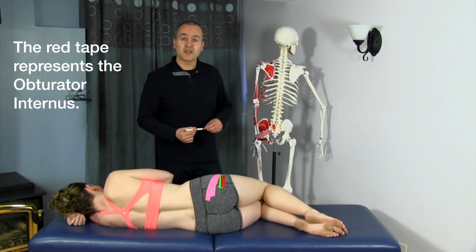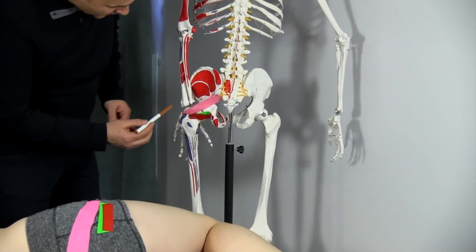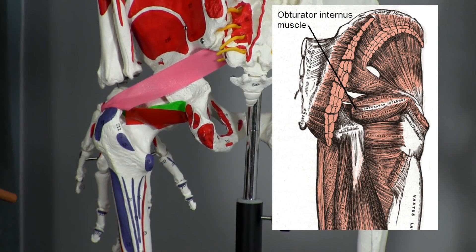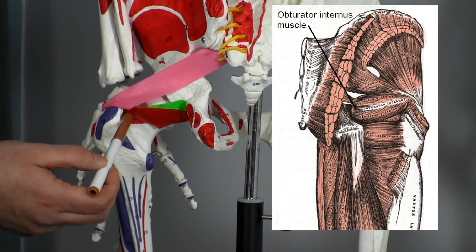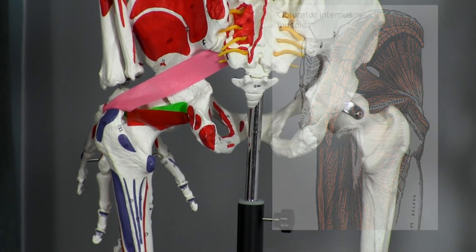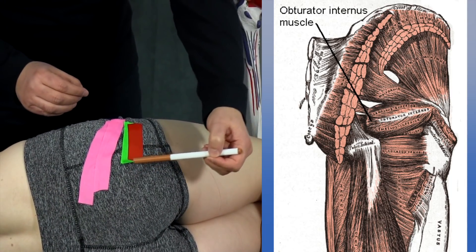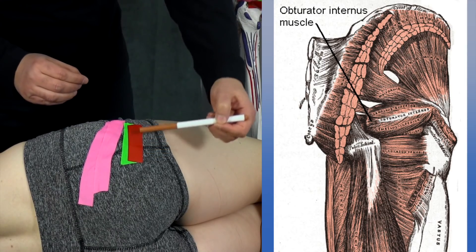Now let's look at the origin and insertion of the obturator internus. It originates on the posterior surface of the obturator membrane and the interior surface of the obturator foramen, coming across to insert on the medial greater trochanter of the femur. It lies superior to the superior gemellus. On Mickey, using the red tape, you can see it originating from the obturator foramen, inserting onto the medial greater trochanter, lying on top of the superior gemellus.